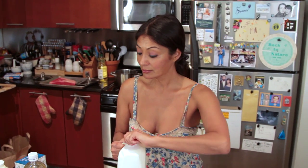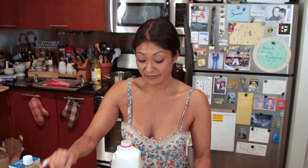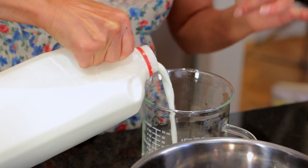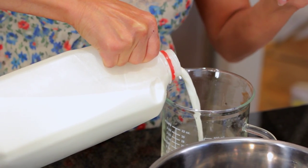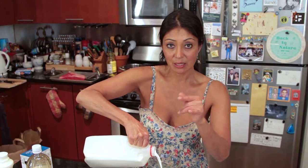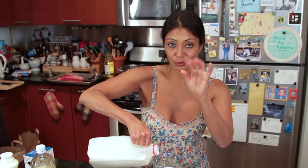We're going to bring it to a heavy boil. And once we take it off the flame, we're going to add two tablespoons of vinegar, and it's going to curdle. Once it curdles, I'm going to stir it depending on how big I want my curds. Dump it into my cheesecloth, let it drain, and voila, presto — instant ricotta cheese.